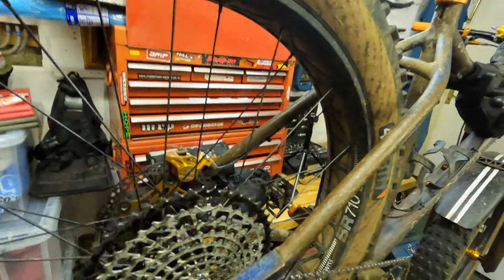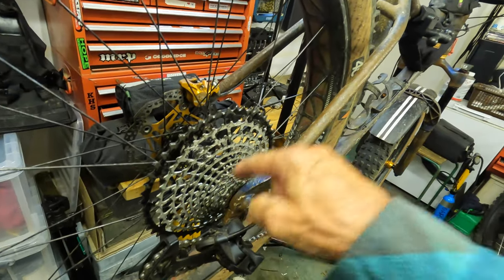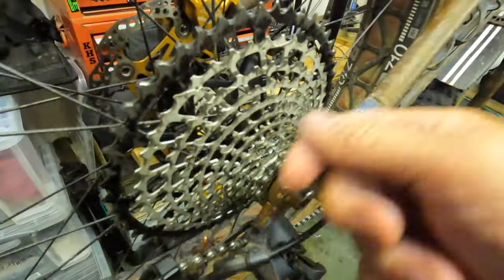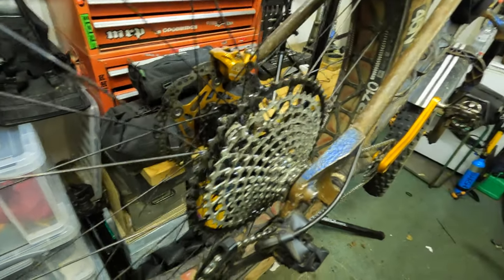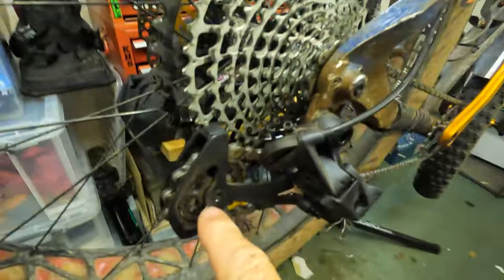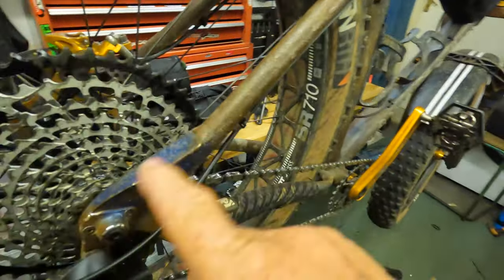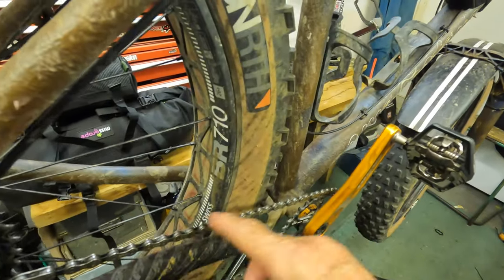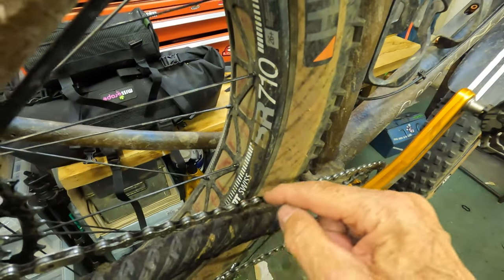Now why would you want to spray degreaser in here to clean your chain? Because in there are bearings, in here are bearings, in here are bearings. When you spray this degreaser in — and he's spinning the chain as he's doing this — that degreaser is going into the bearings. You've basically washed all of your lubrication from your jockey wheels, which are not cheap, your bearings in your hub, your pivots if you have one, your bottom bracket, and you've degreased all of the lubrication from inside your chain — all the oil in those rollers is now being removed.